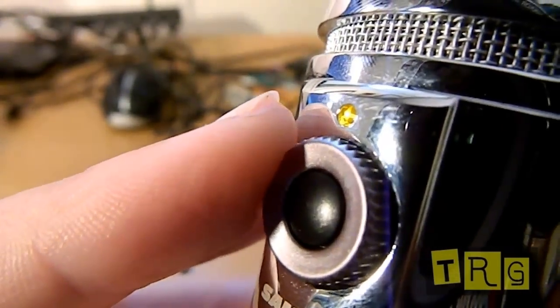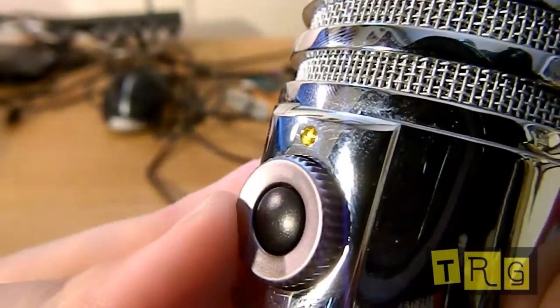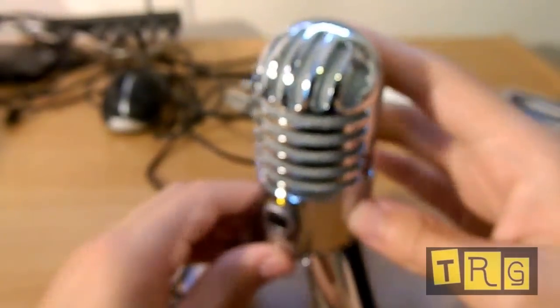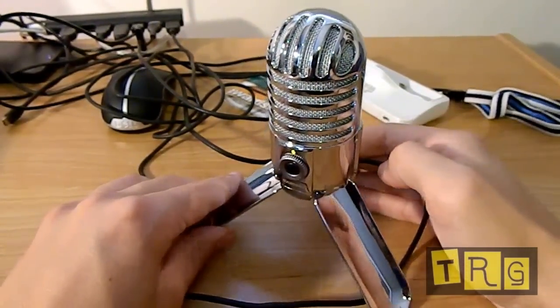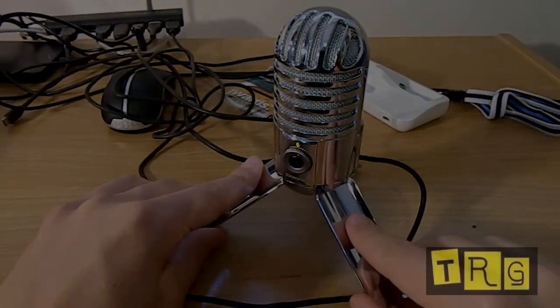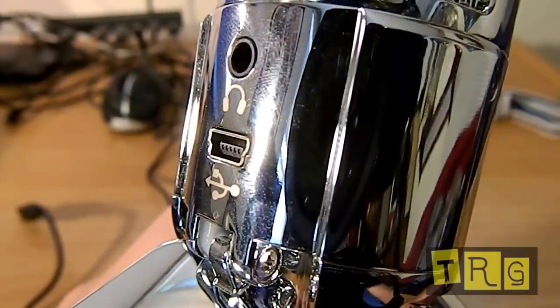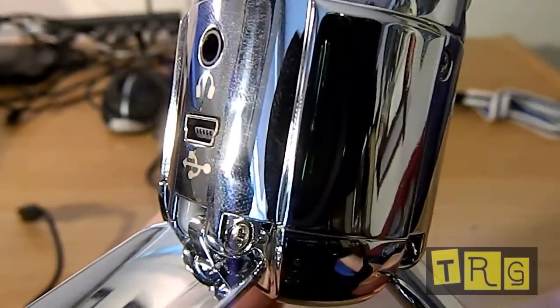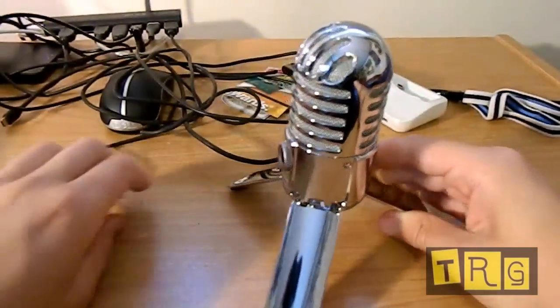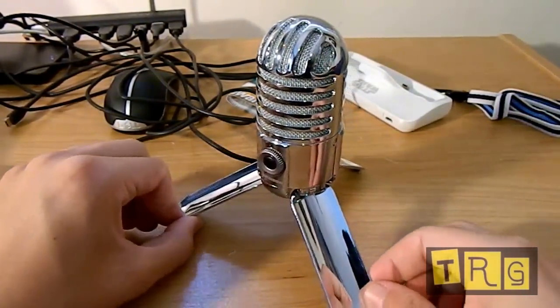The little dial around it is a volume dial — do not get this mixed up with a gain dial. This is not for adjusting the output volume of the microphone; this is for when you're using headphones to monitor your output. On the back of this microphone you have the USB port, so you simply plug that in. Above that you have the 3.5mm headphone jack for using headphones with the volume dial in the front to monitor your recording output. This is pretty much all you have on the microphone for settings.